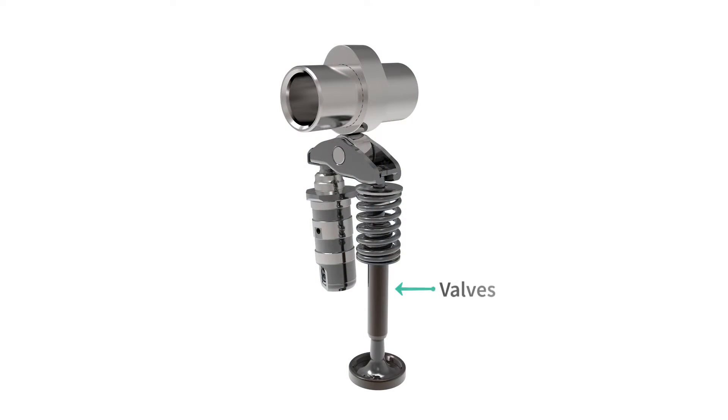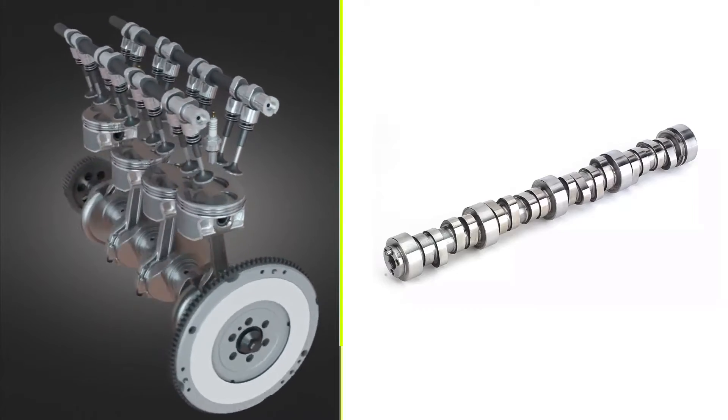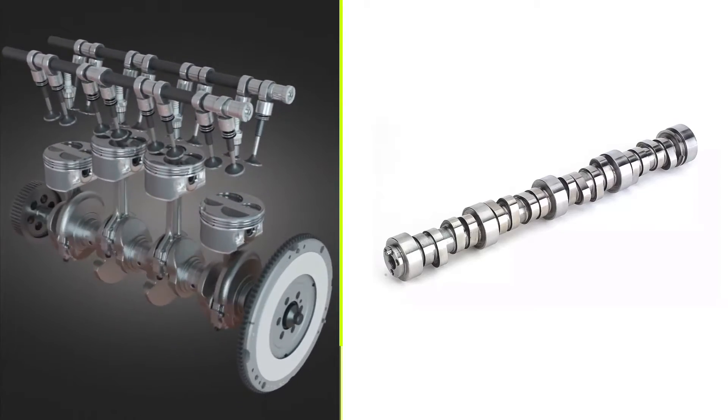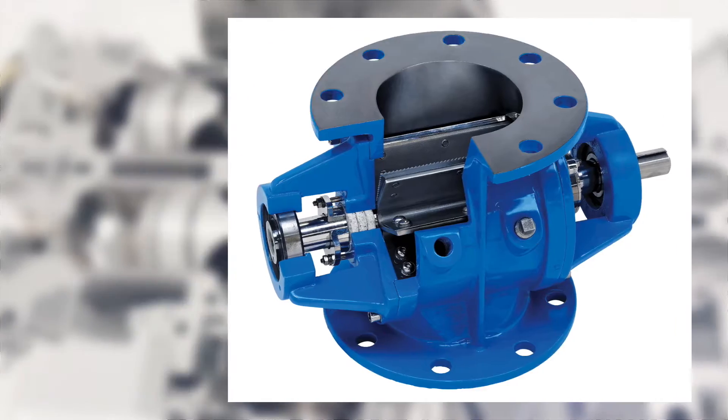Valves, typically made of metal, serve as openings for intake and exhaust passages in the cylinder head. Camshaft lobes actuate the valves, allowing the flow of gases in and out of the combustion chamber. While modern engines mostly use poppet valves, other types like sleeve valves, slide valves, and rotary valves have been employed.